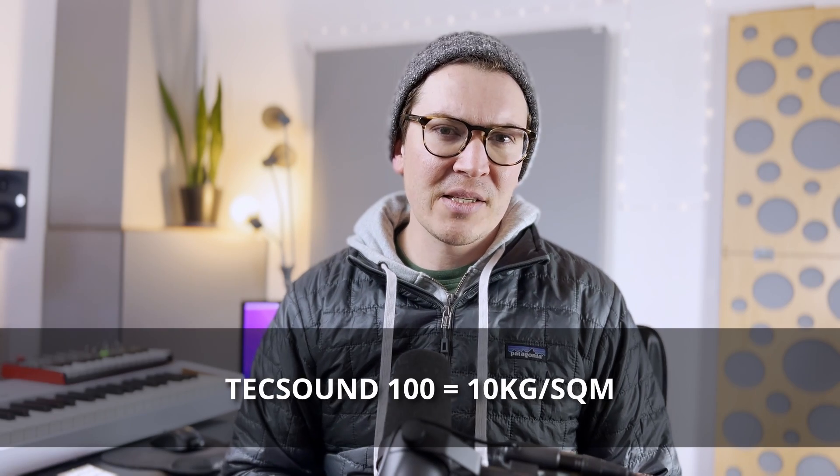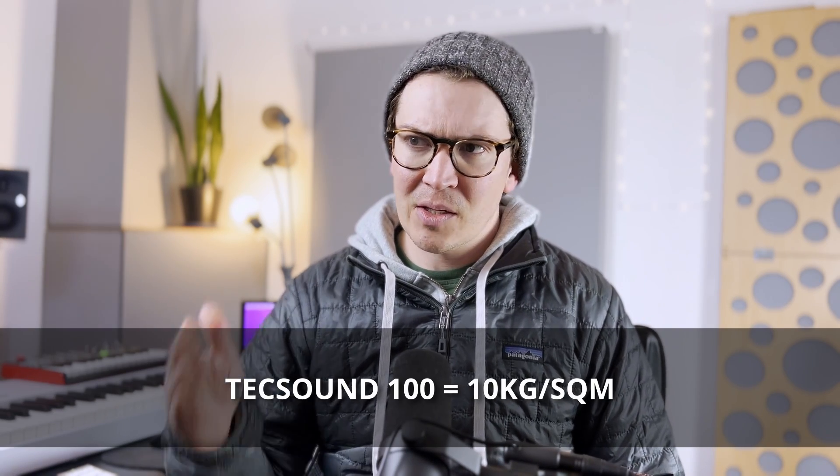There are other versions of TechSound — TechSound 70, which goes down to seven kilograms per square meter. I think the naming is based on the mass. There's also a 30, 35, and 50. Those might be cheaper, but you're getting less mass, so they're not going to work as well as TechSound 100. That's what I would use if I was building a studio and wanted to use this product.